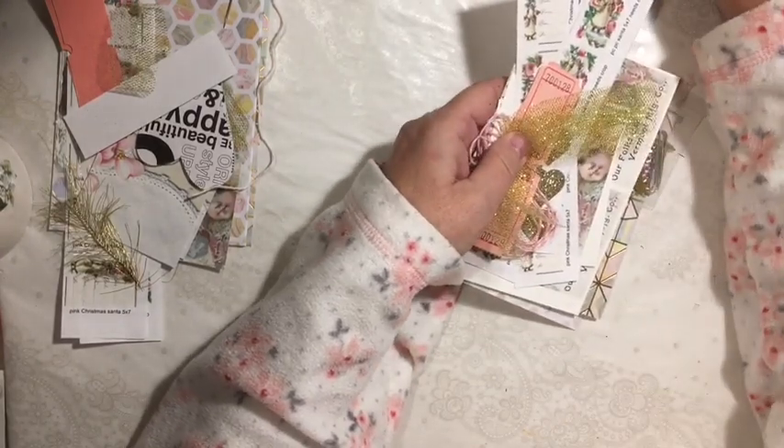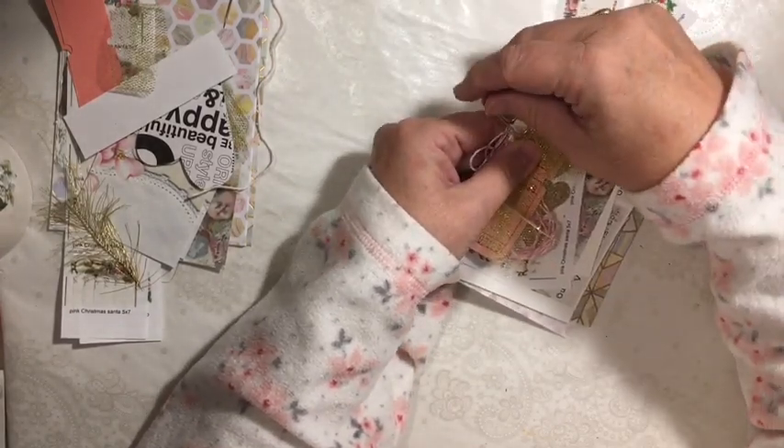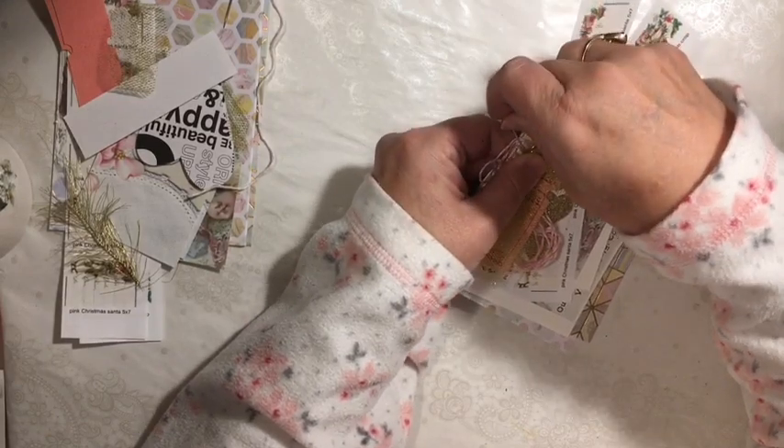They also make cute Christmas ornaments — you could fill them with pictures, that kind of thing. They're really fun.